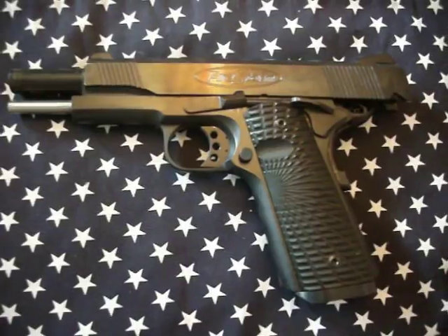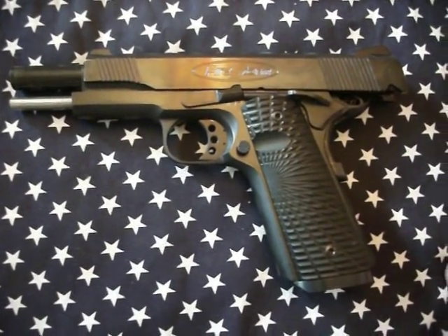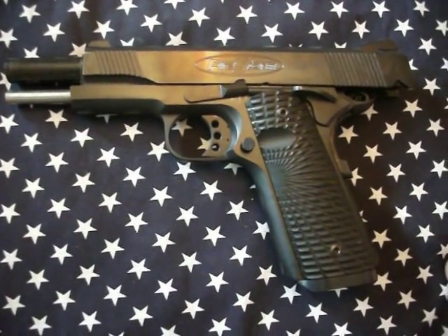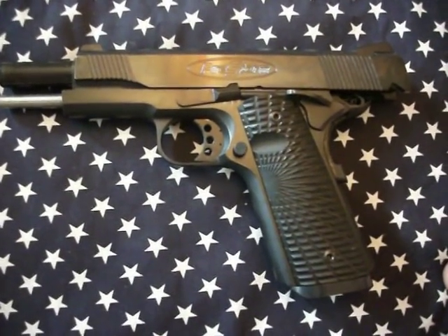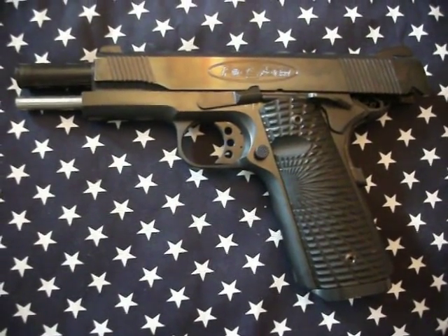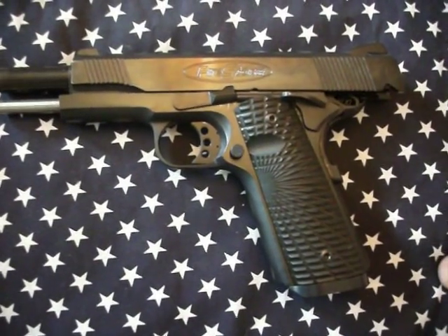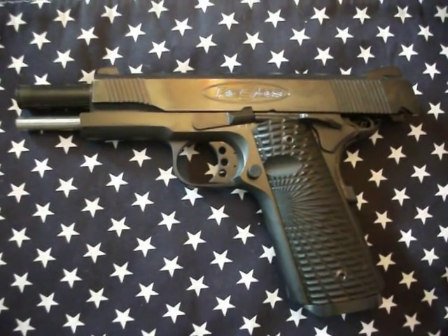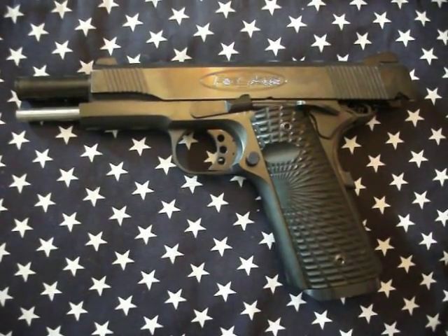I paid about $440 with transfer and everything at a gun show here in Pennsylvania, and it's been dead reliable — not a single malfunction in my hands. Some of my friends who are newer to shooting have shot it, and there's been one or two failure-to-feeds, possibly mag related or they were limp-wristing it. But never a malfunction in my hand.